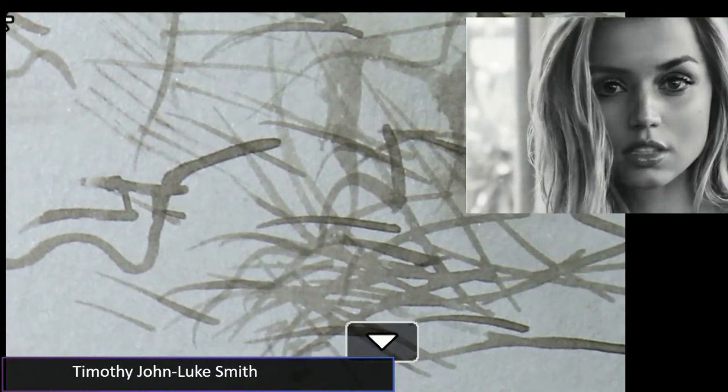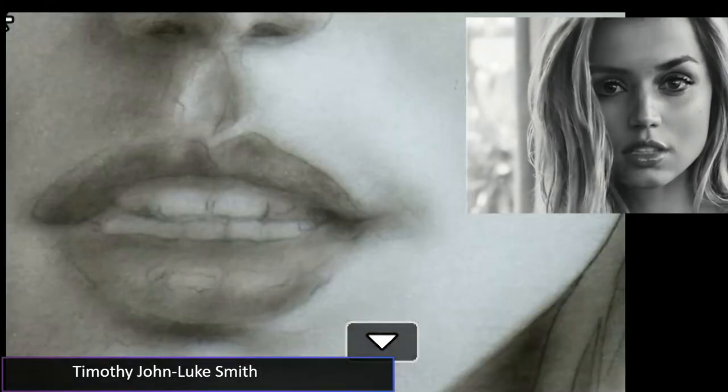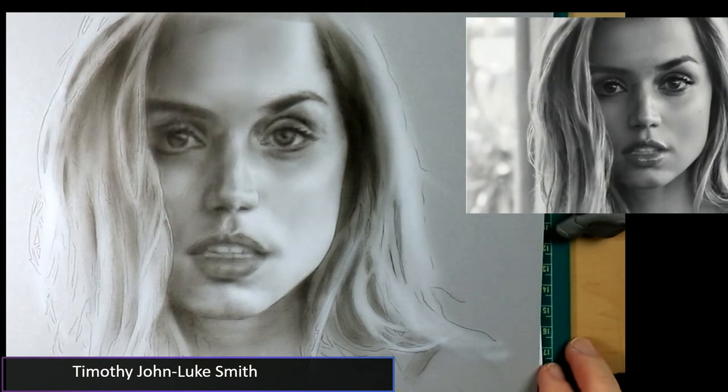My 15% off code is at usaairbrushsupply.com — the best place to get it. I've been working with these airbrushes for going on two years now — sometimes six to eight hours a day — and I would not trade them for anything. If you type in the code TIMOTHYPSA you get 15% off. The live streams are all about helping you guys and making airbrushing fun again — that's what I want to do.